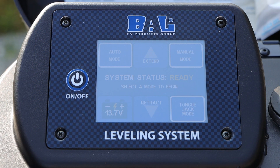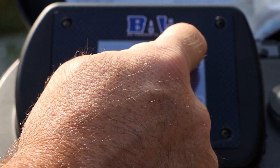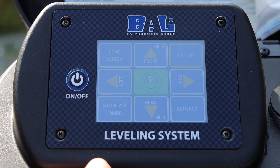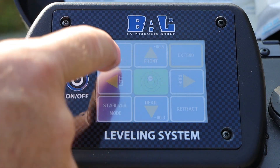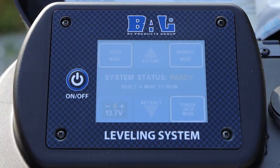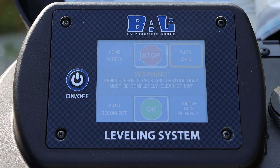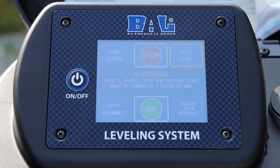Once auto level set is complete, to ensure that the auto level took, you can run it through its cycle by going into the top right-hand corner. Manual mode, extend front jack, and you can extend that up a few inches just to where it's not sitting level anymore. Go to your home screen, auto mode, auto level, hit OK, and let it go through its leveling process. Double-check your unit once it's completed and successful — check it with your bubble level and ensure that everything went right back to level where you had set it.